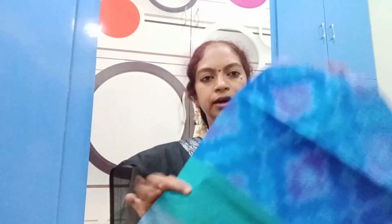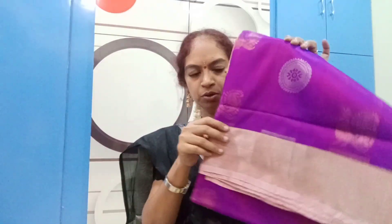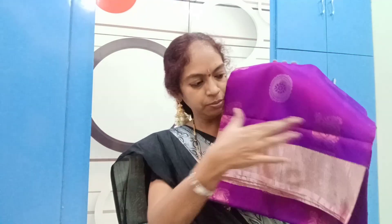This dress is a trendy dress. This dress is very nice and soft. It is a different dress. Both of these are fine — it is very nice.